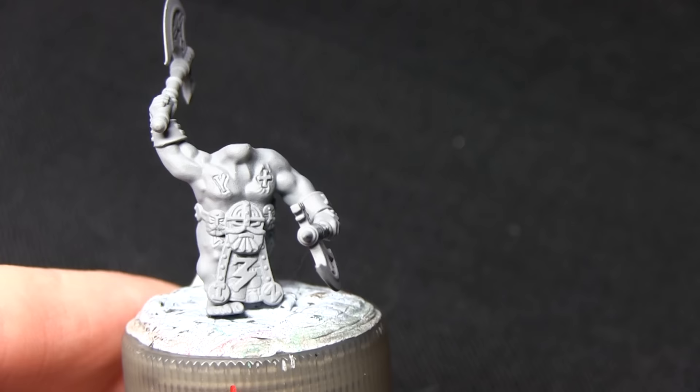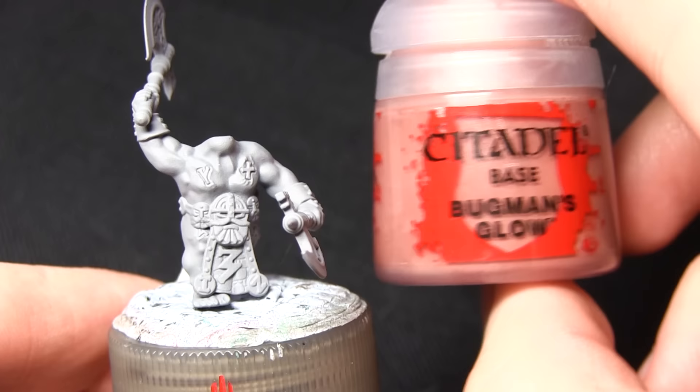I've used a generic acrylic spray primer, however you could just as easily use the Mechanicus Standard Grey one from Citadel, or the Army Painter's Uniform Grey Spray Primer.